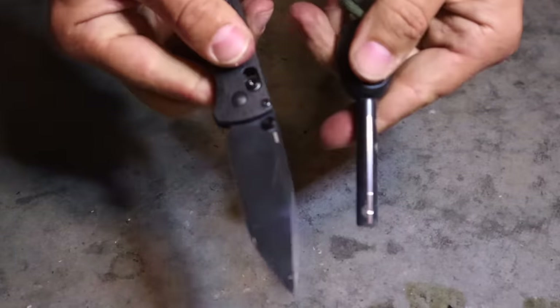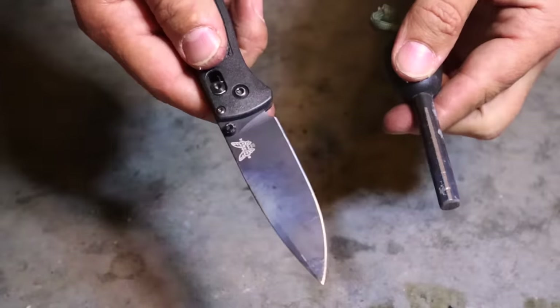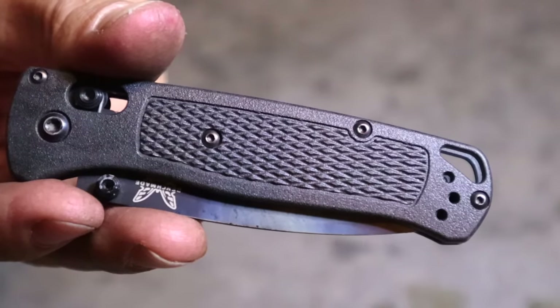The back of this knife has a 90-degree spine, so we can take that with our ferro rod, drive sparks off of it if we have to, to ignite our tinder and get our survival fire going in the field.